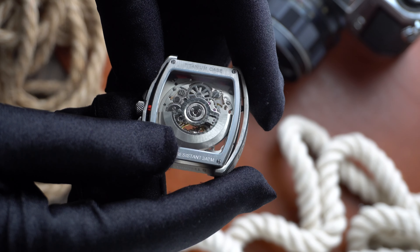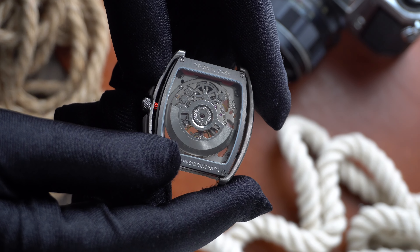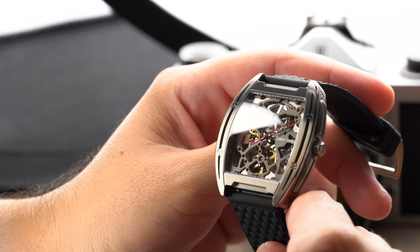It's 48 millimeters from lug to lug. The thickness comes in at 12.3 millimeters and in between the lugs is 22 millimeters. The water resistance is 30 meters, so I personally wouldn't really take this swimming.